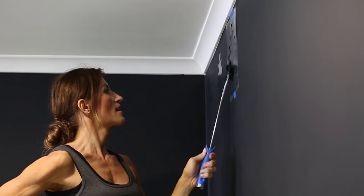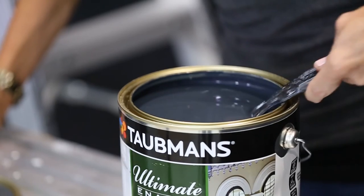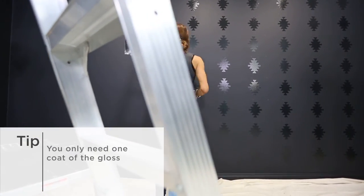Using painter's tape, secure 4-5 stencils in place. Then, using a small roller, paint over them using a gloss finish. Repeat this across the wall.